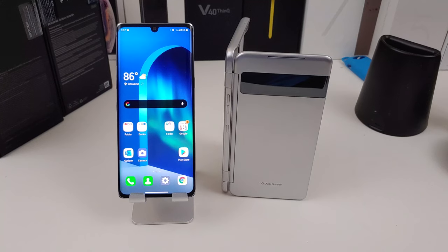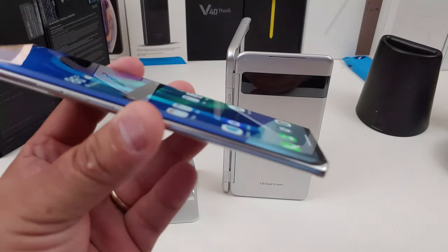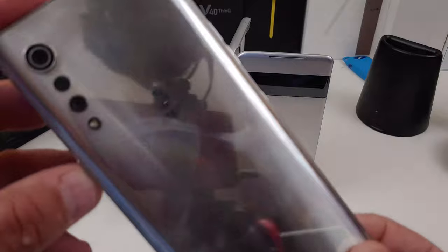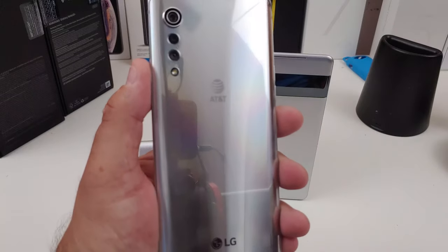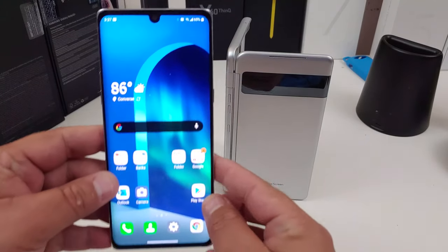I'm going to go over the phone and the specs really quick, but I just want to give you my impressions. First thing I want to point out: yes, it is a curved display on the Velvet. Look at that silver — the one I don't like, come on AT&T. Look at that branding — blah. But overall, this phone is a beautiful phone.